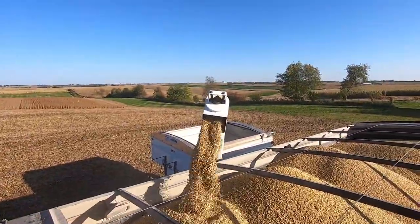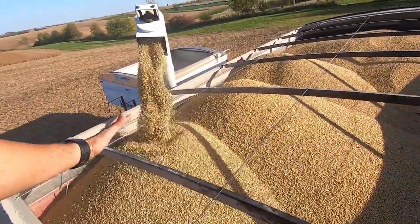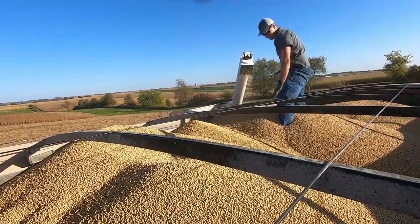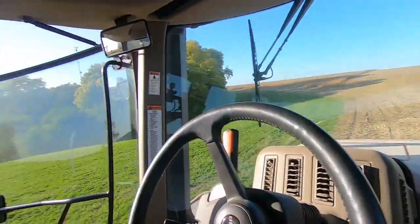What we were doing is what's called a yield cal. We harvest a known distance — the monitor thinks it knows what it has because of what we cut, and then we have a scale cart that measures it and gives us the exact weight. We type it in there and it does what's called a cal factor, so it offsets it by a certain percentage. We do a couple of those and typically find out that's what's good. I've got 5,000 pounds I got to dump over so I'm going to start shoving this way.